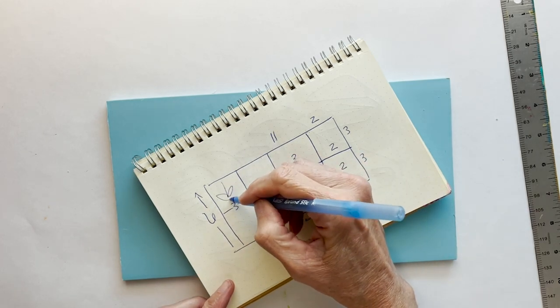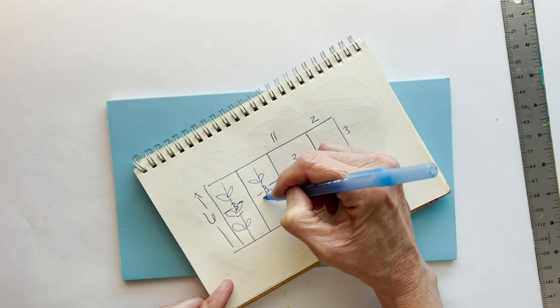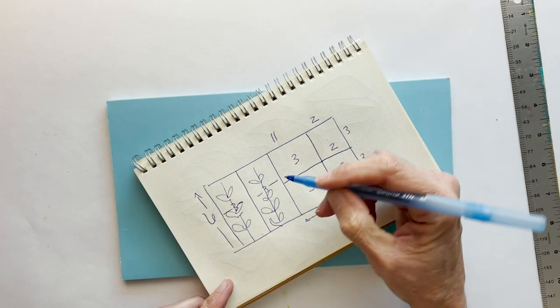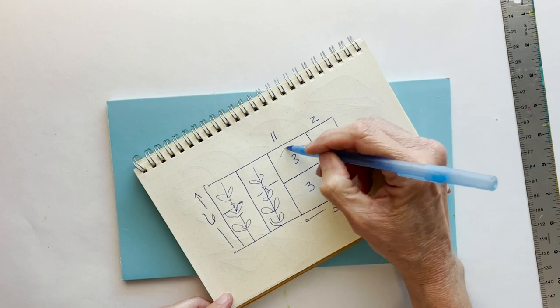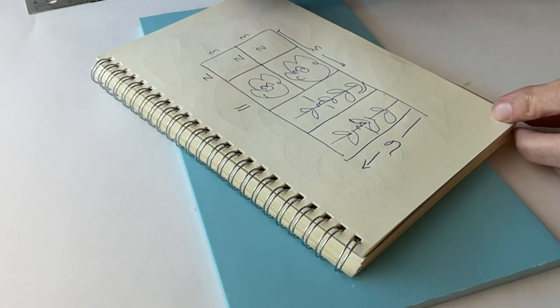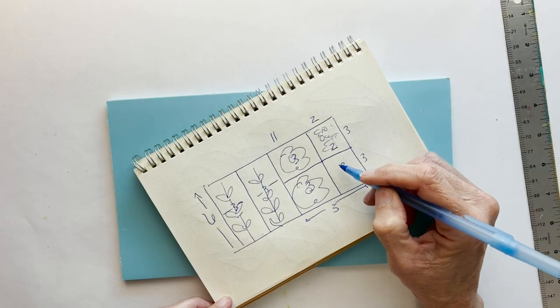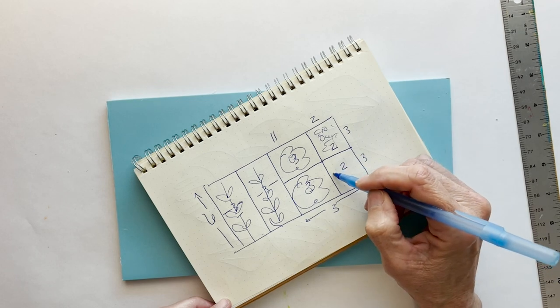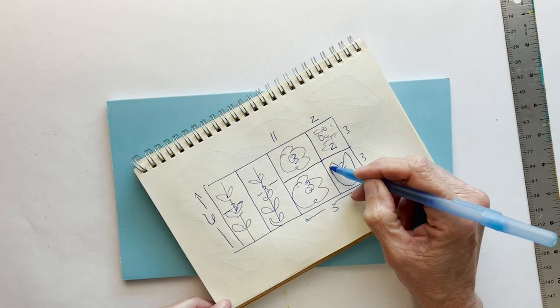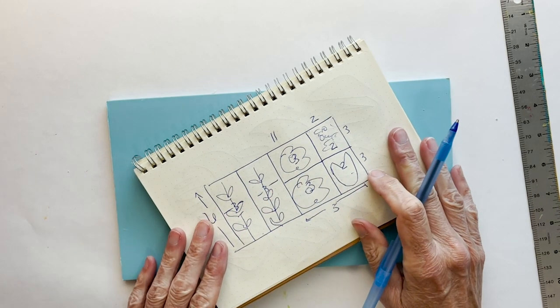So this will be two sets of stems — two different styles of stems at three by six — and then I should be able to get one or two flowers out of here. This one I might do some elements, some little bits and pieces, and then this one I can do a two by three flower, maybe something more vertical. Before you cut it up, have a plan.